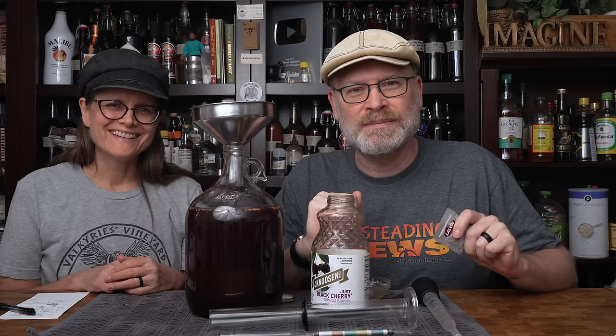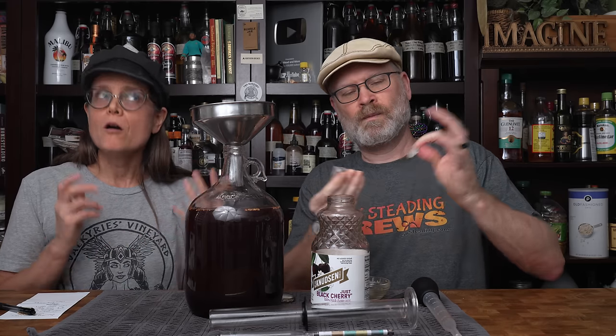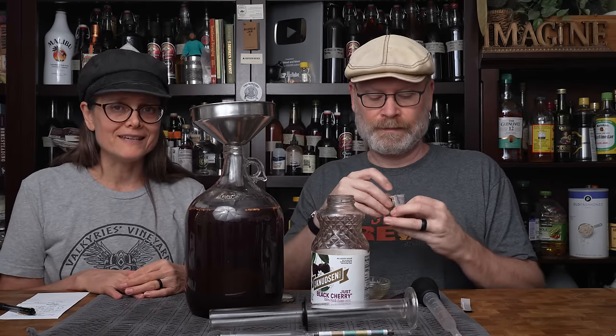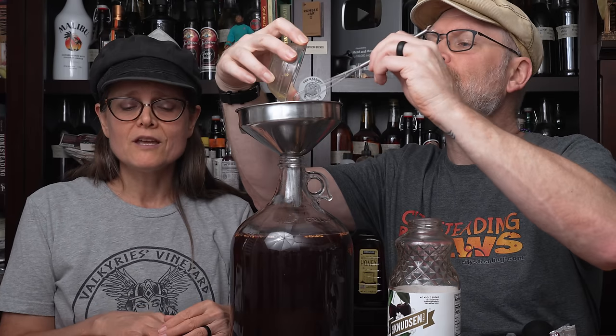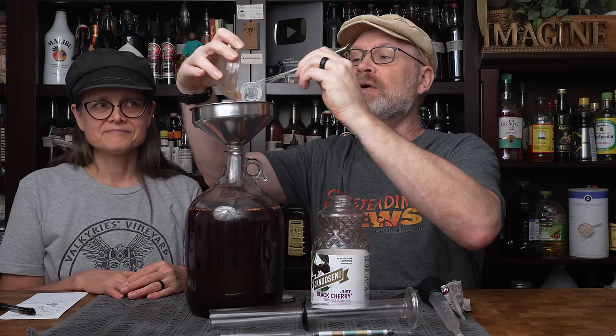The last thing we need to add is our yeast — we're using Lalvin 71B. This is a new package purchased directly from our local homebrew store, so hopefully it didn't suffer from heat issues like the yeast we previously bought from Amazon. If you need to purchase yeast from Amazon, try to get it during a cooler time of year so it may still be viable when it arrives.